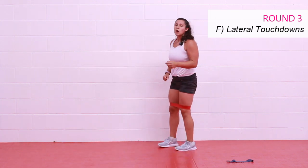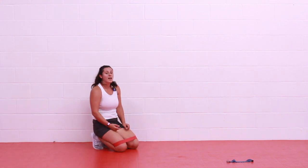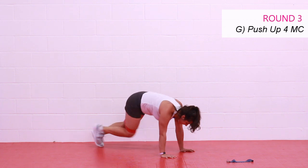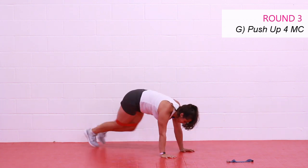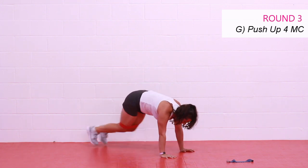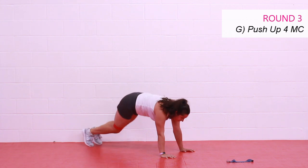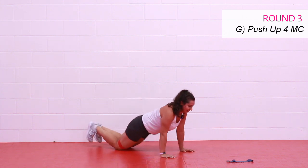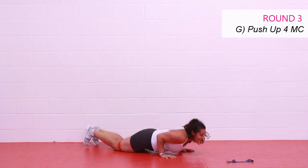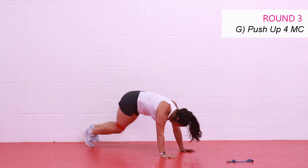All right, last move of the circuit — one push-up, four climbers. We're on our feet starting our fourth and final round in three, two, one, let's go. One push-up — one, two, three, four. Push-up — one, two, three, four. Stay with me. Almost here — my nose is getting tough, I can feel it too. Deep breath. And rest.